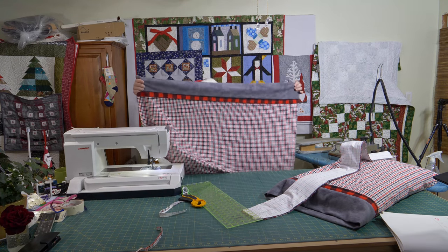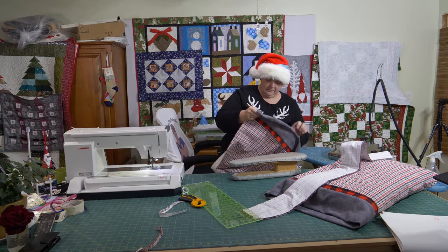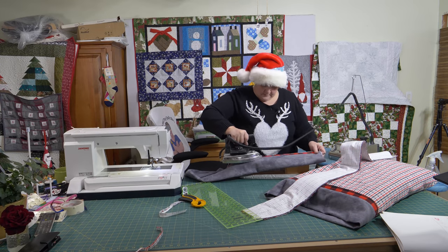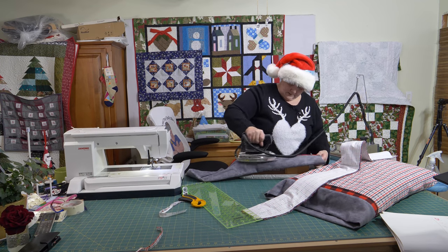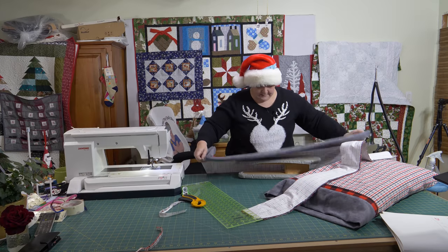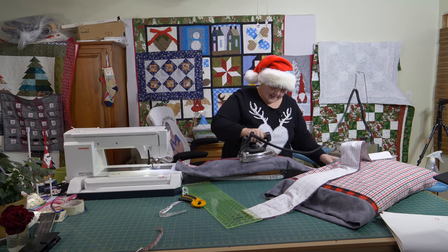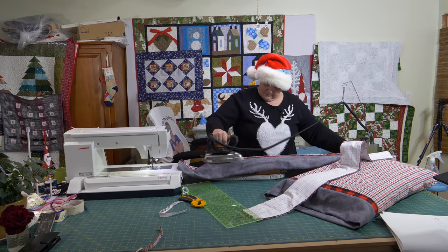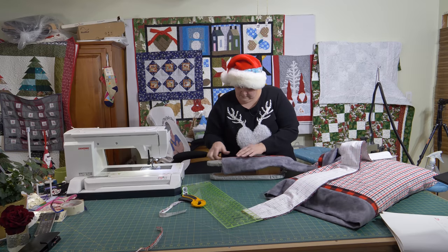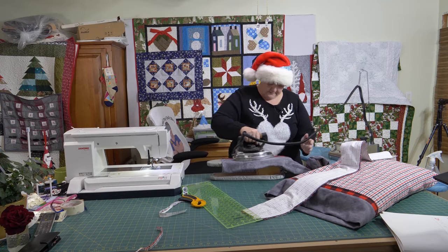Now you can give that a little press to get everything nice and flat. I'm going to use the little sleeve ironer — it'll be easier to show you guys. I moved the big iron part over and it works perfectly. I love those colors together — they're so pretty.